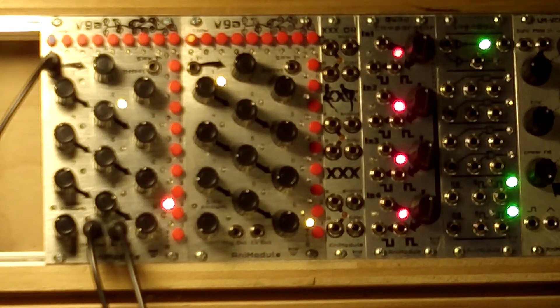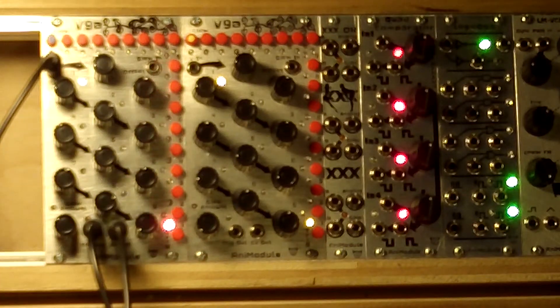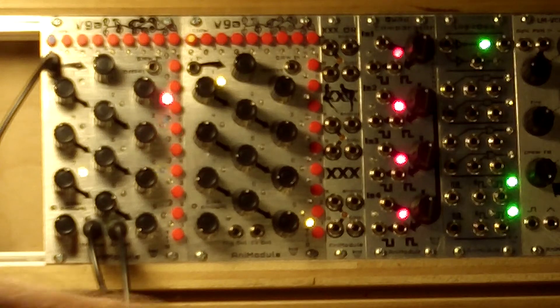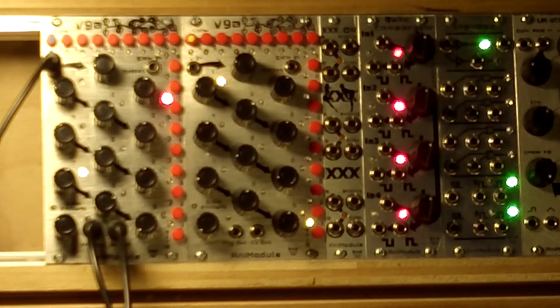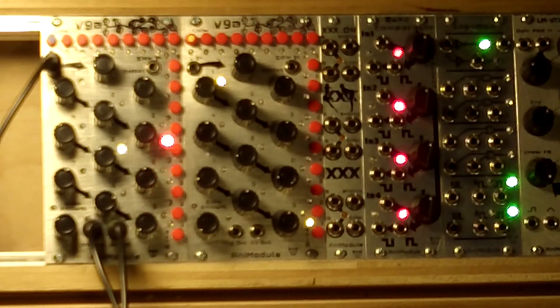This is a very simple configuration. I have the control voltage out going to a Little Monster VCO. I have a triangle wave coming out of the VCO going into an SOB filter. The trigger pulse is plugged into the SOB Vactral input, and the low pass filter output goes to a Trana module.